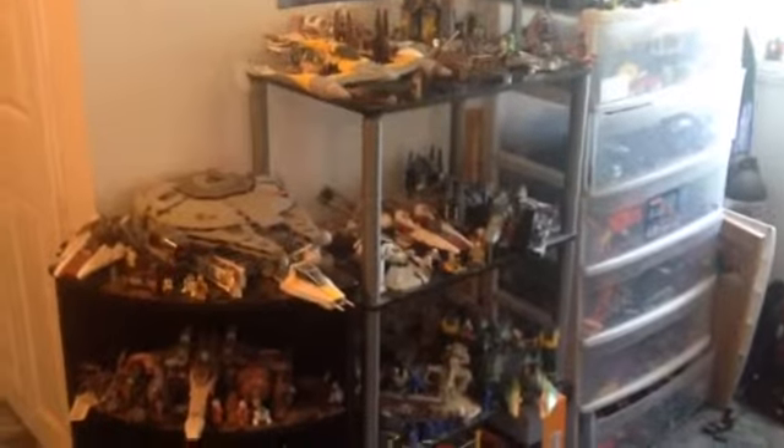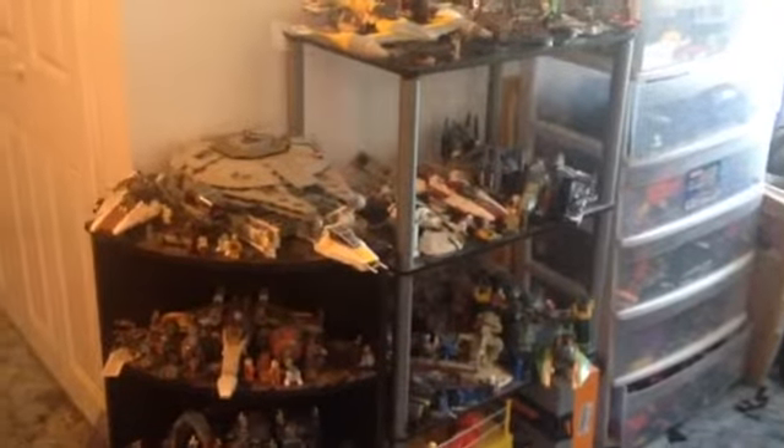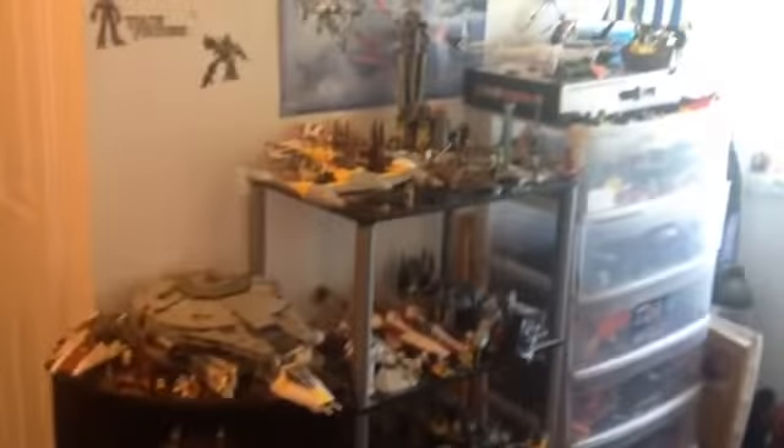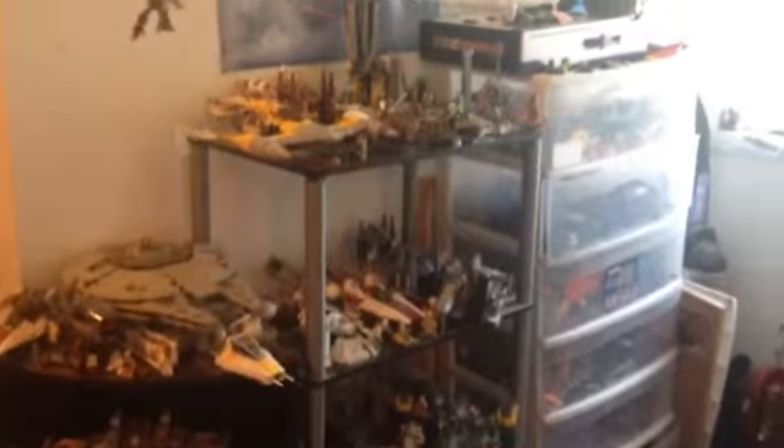What's up guys? So for this week's video, I thought I would do a collection video because I haven't done one in about a year. The last one I did was in August, so yeah, we're gonna do another collection video.